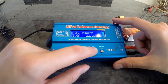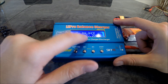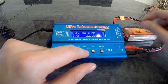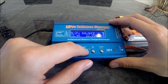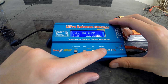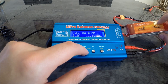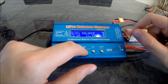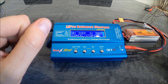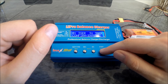For LiPos it's recommended that you want to balance charge it, not just charge it. Enter. It's 2200mAh, so we need to bring that down to 2.2. And as you can see on the top, it's 11.1 volts, so I want 11.1 volts. So we hit enter and hold it down. And it's asking me to confirm — it's happy with the battery.